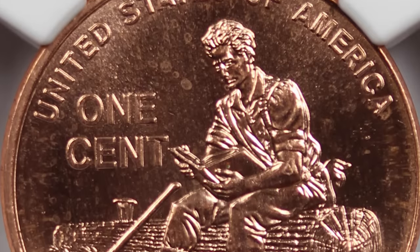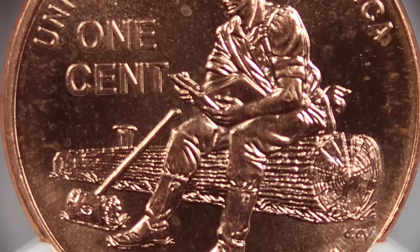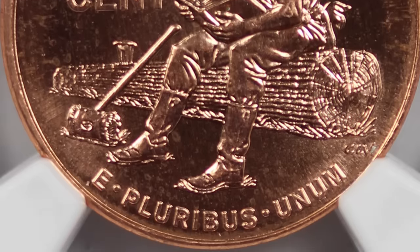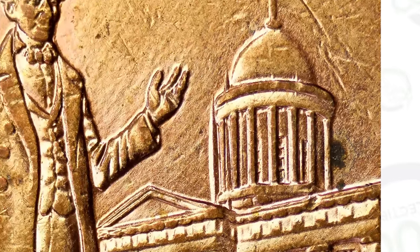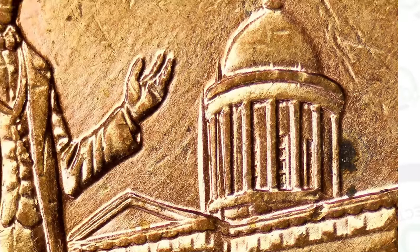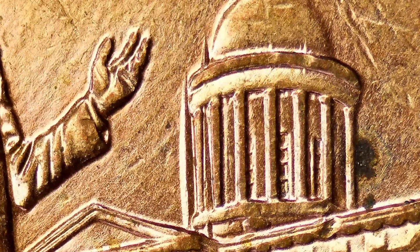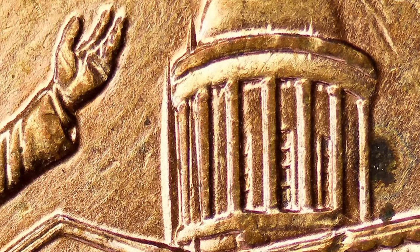We're starting off with the 2009 Lincoln penny. There are a couple different things you can look for on these pennies that can make them valuable. This is on the professional life reverse of the 2009 Lincoln penny. There are four different reverse designs in 2009, and this is called the professional life reverse design. You can see the pillars from the Capitol — those are doubled. This is a doubled die reverse, and it can add some extra value to your penny.